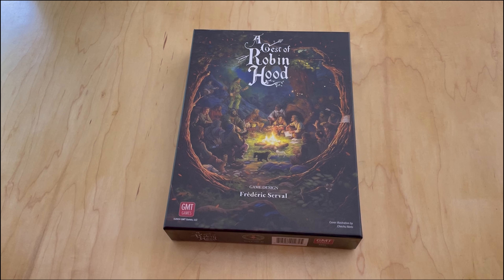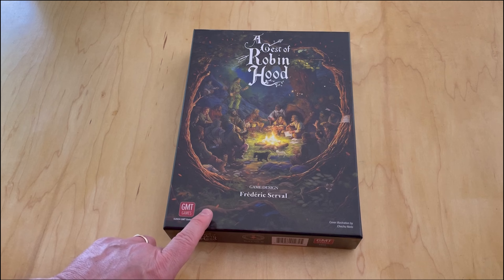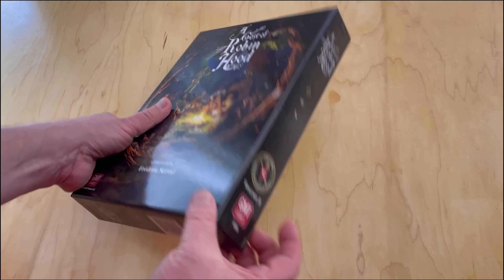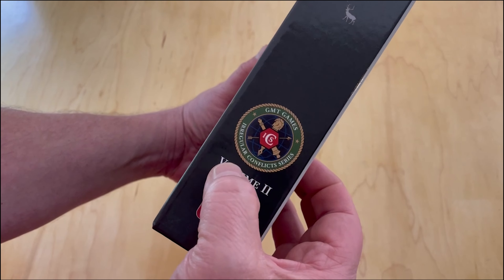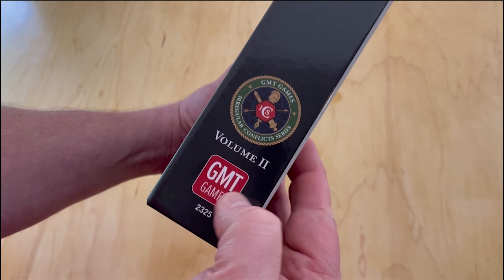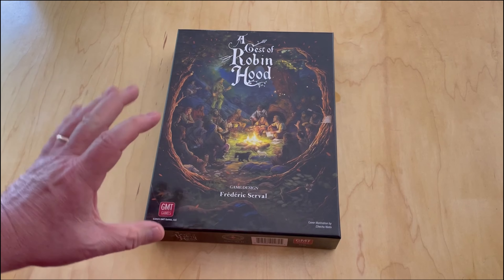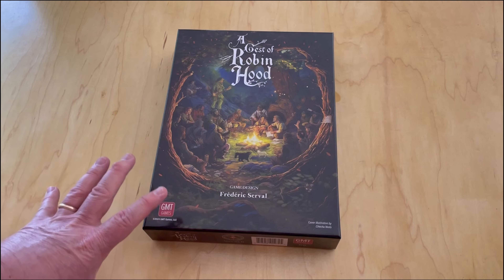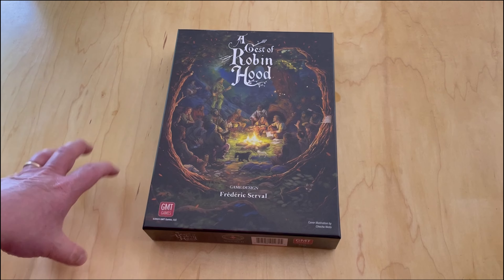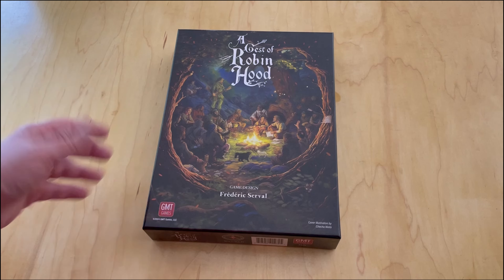This is a game that uses the Irregular Conflicts series - in fact I think it's Volume 2 in the Irregular Conflicts series from GMT. These have been described as COIN-adjacent or COIN-light because they use some of the asymmetry, the factions, and the concepts, but do them in a slightly different way with some different mechanics.